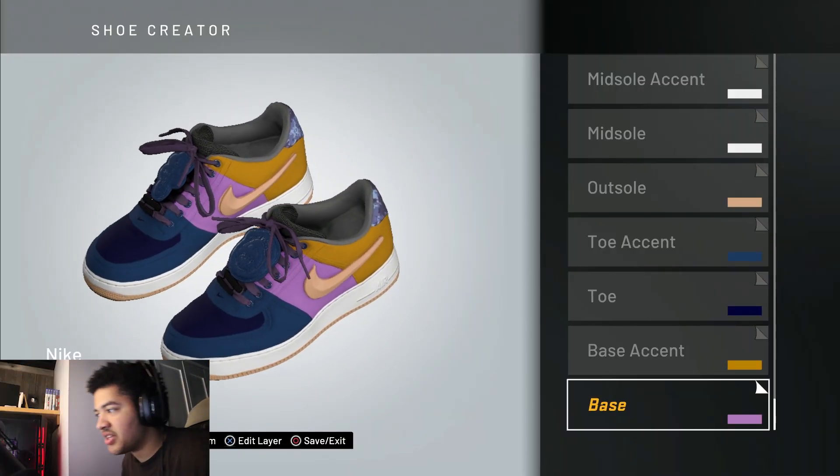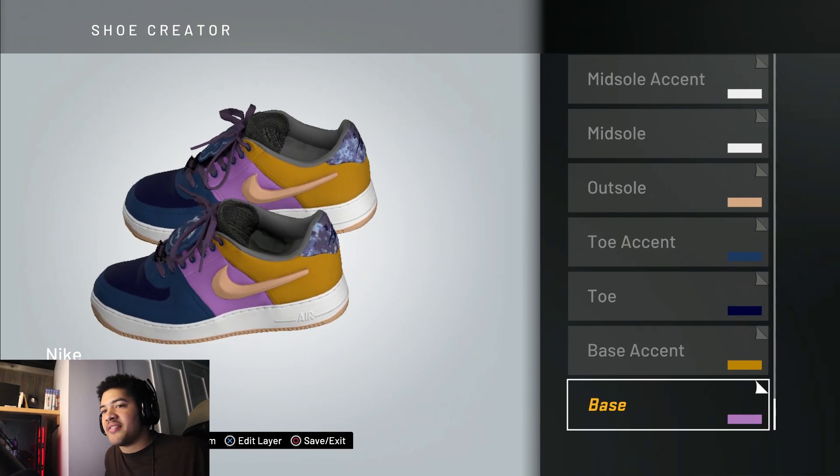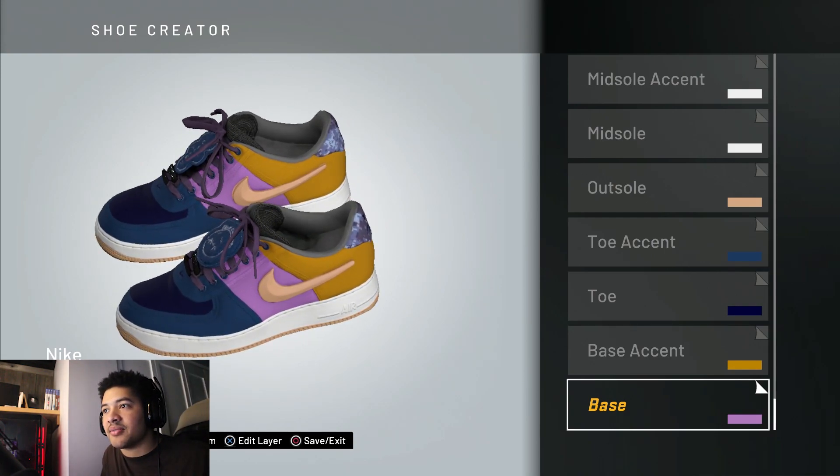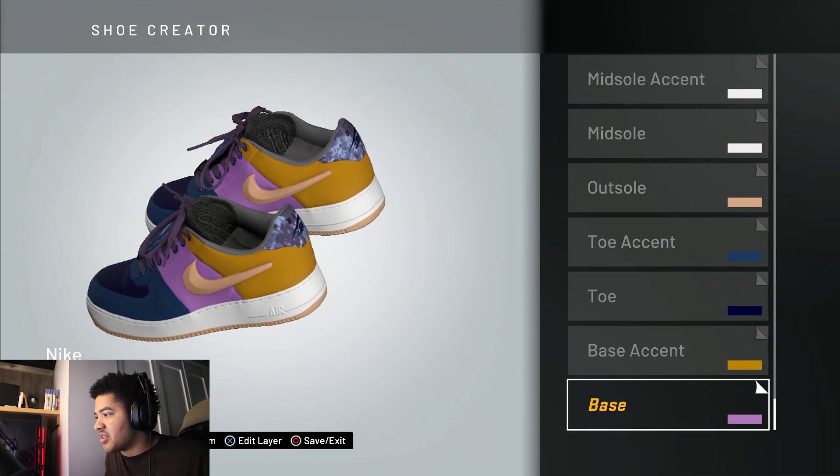Off the rip, y'all can probably tell what this shoe is. This is the Air Force One — the Travis Scott one. Not the all-white 'sail white' version they dropped, this is the all colorful, different patchwork type of thing.